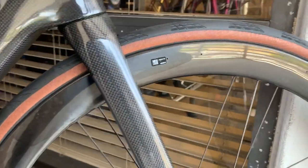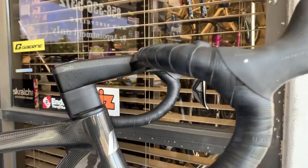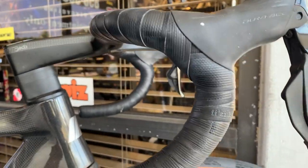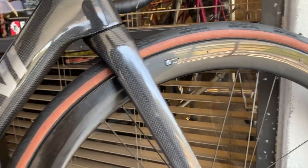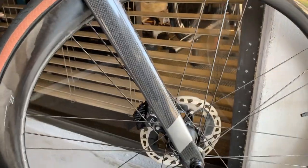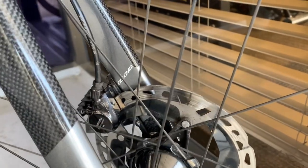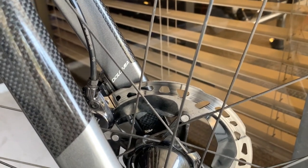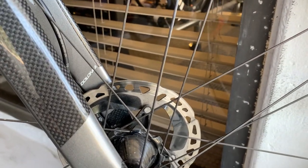We had this bike in the shop because we're trying to get it ready to go to France, but then we realized this is going to be very hard to pack in a bike box, so we're going to take something else instead. We've got brand new 28mm GP5000 clincher tires — this rider does not want to go tubeless. And we've got the new Dura-Ace brake calipers, which allow for a little bit more room between the pads and the rotor to eliminate that ding-ding-ding noise that happens once the rotors have heated up and warped a little bit on a descent.